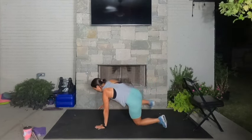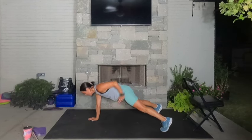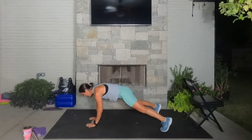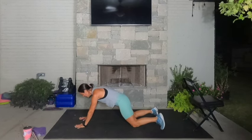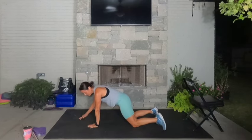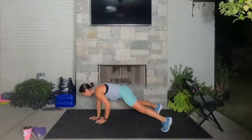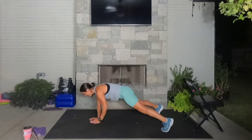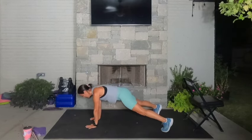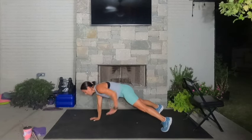High plank with a bodyweight row right here. We want to make sure the hands are not higher than the shoulders — the fingertips are right underneath the tops of the shoulders, maybe even a little lower. Drive this left elbow up, squeeze it tight by your side. Four, three, two, one.